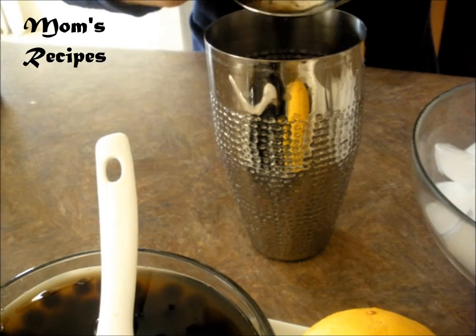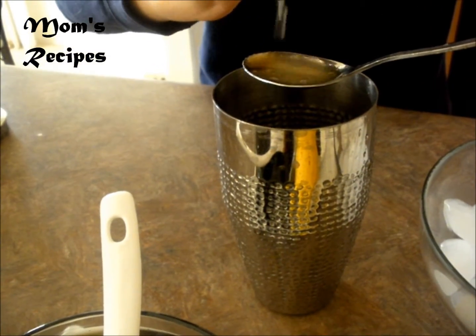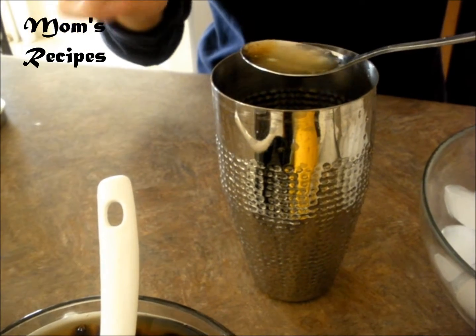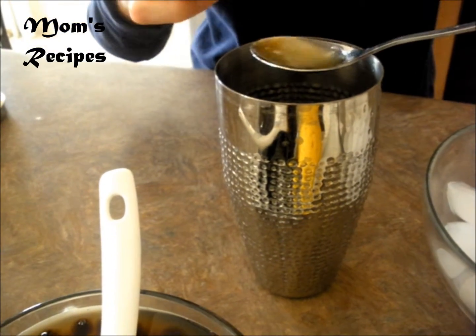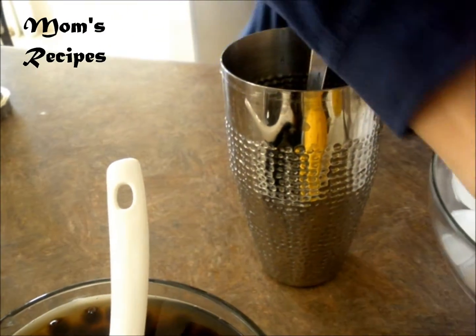I need one tablespoon of lemon juice. That's optional — if you don't like it, you don't have to, but for me I like it.